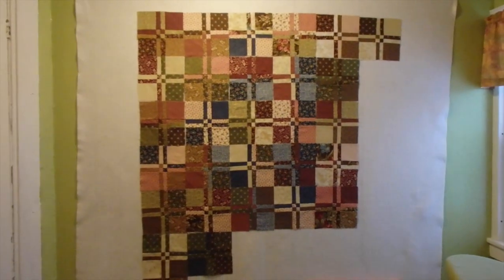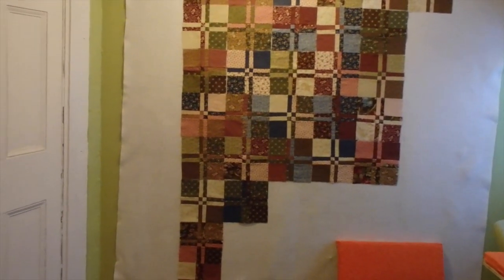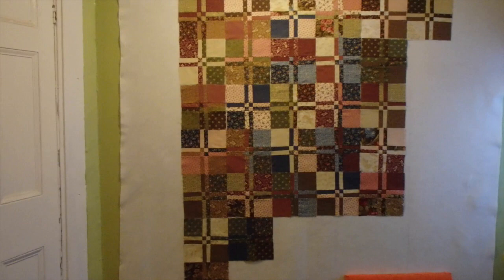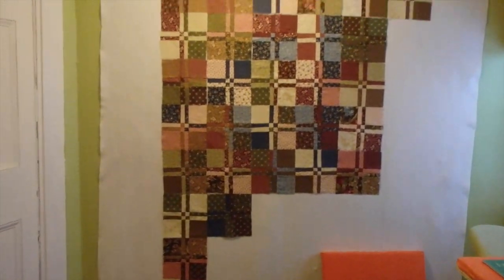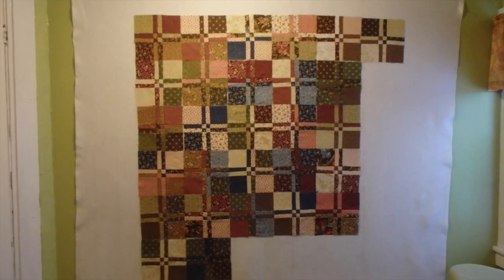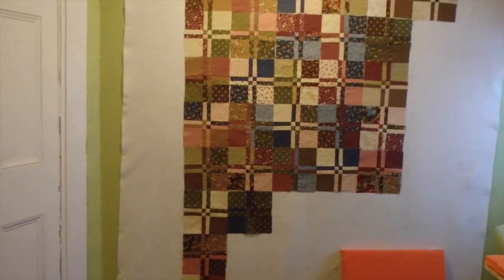Actually, instead of seven across — seven was pretty wide — if I do six across by eight down, that's 48 blocks, so that would still work within the five charm packs that I have. I think that should work with putting borders on it, so I should be okay. It'll be six blocks across, and of course it's going to be smaller once I sew these together too.